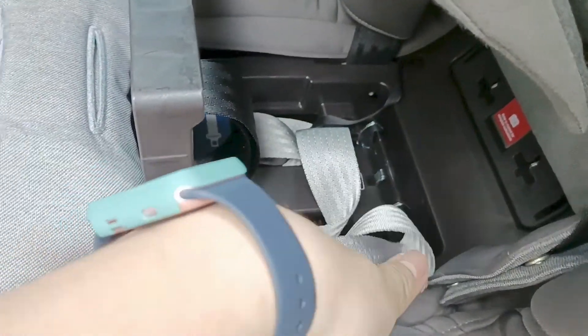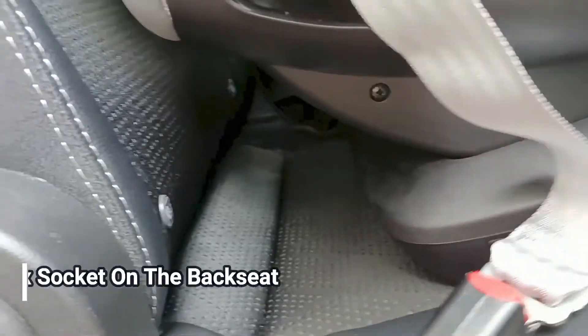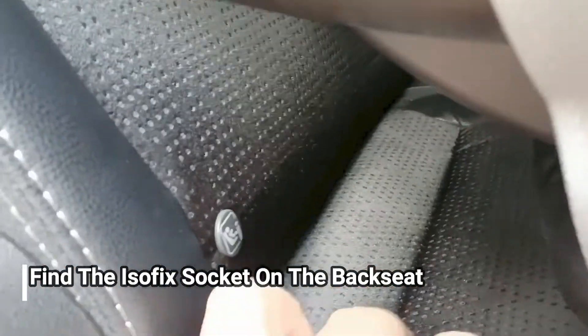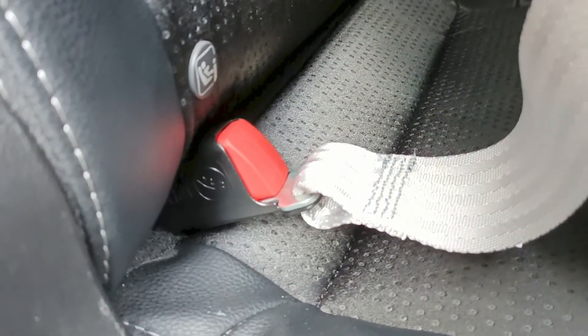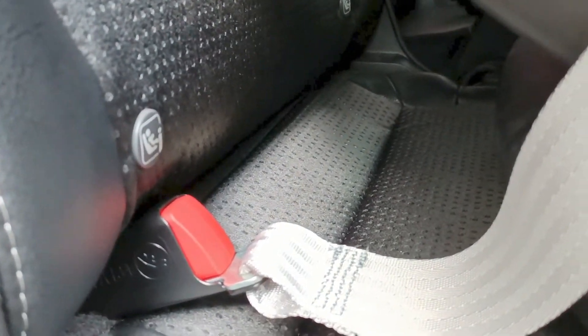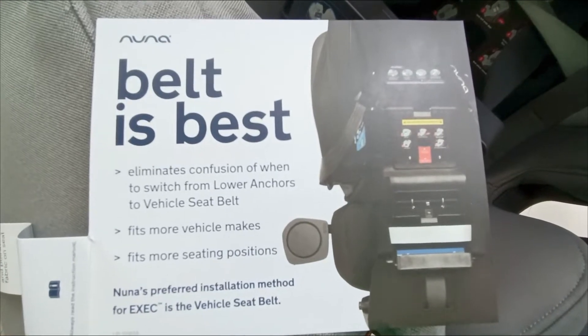Pemasangannya ke mobil: kita keluarkan di bagian sini, lalu kita masukkan ke ISOFIX bar yang ada di mobil, biasa di bagian bawah situ. Setiap mobil berbeda-beda — ada yang jelas, ada yang tidak jelas, ada yang dikasih soket khusus, ada yang bergabung sama deck. Ketika sudah masuk ada suara klik, lalu sebelah satunya juga dipasang dan ditarik belt-nya biar kencang.